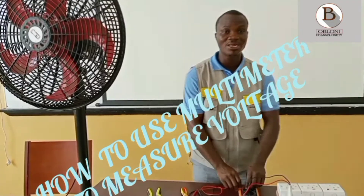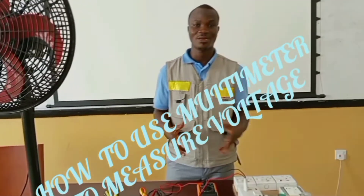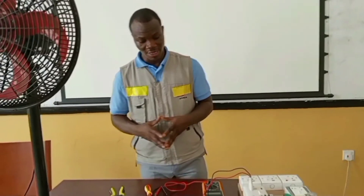In my previous video, I explained to you how to measure the current of an electric fan. Now, in this video, I'm going to show you how to measure the voltage that is going to an electrical appliance.